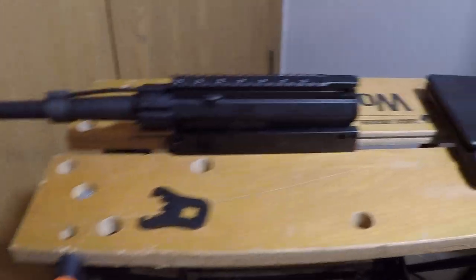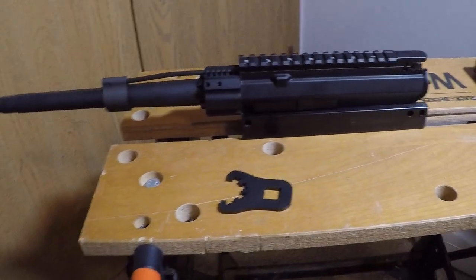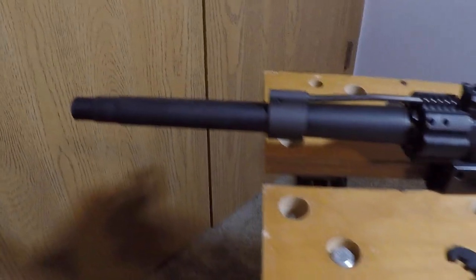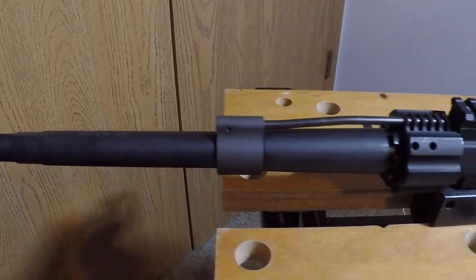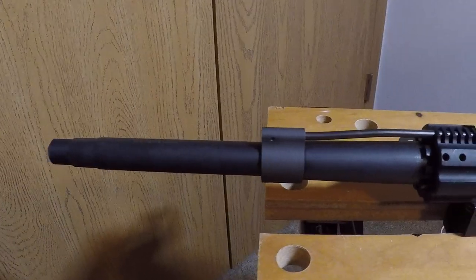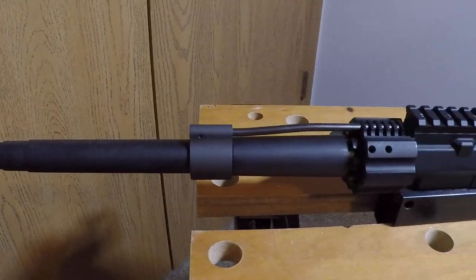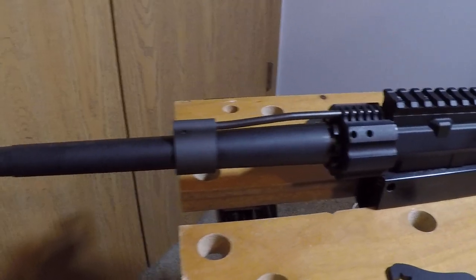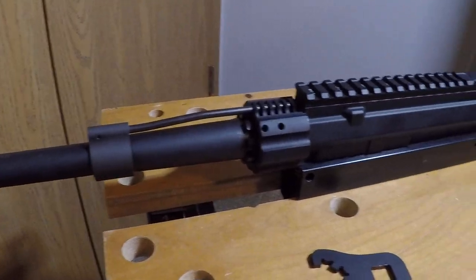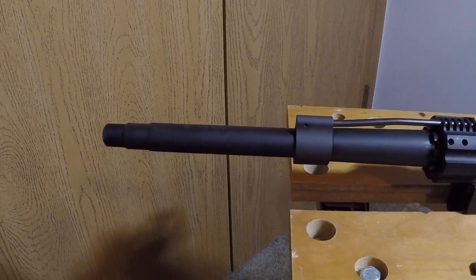I'm just using this cheap $50 Black and Decker work table as my vise. Once again, this is a ten and a half inch barrel from Brownells.com — their Brownells B-Tac barrel — I got it for about a hundred dollars, and it's $114.99 on their website right now. I will be posting more videos of the build, so stay tuned. Thanks so much and have a great day!